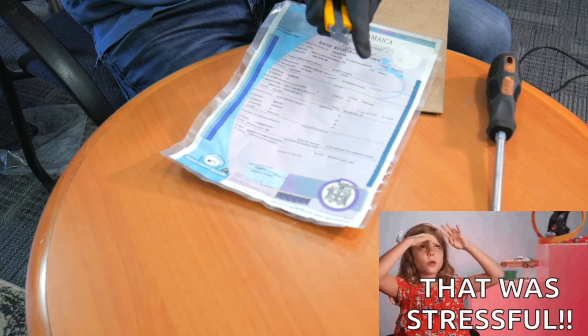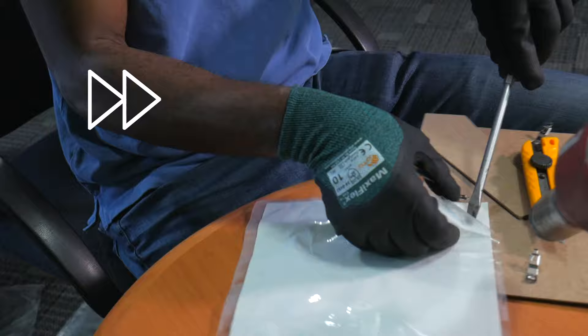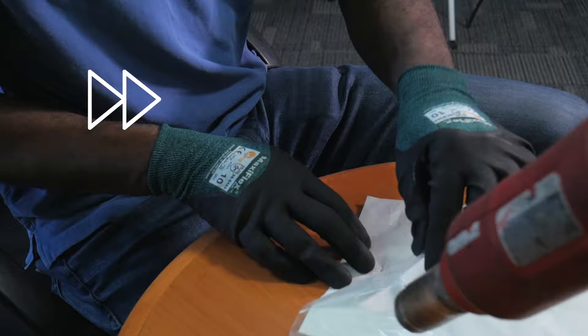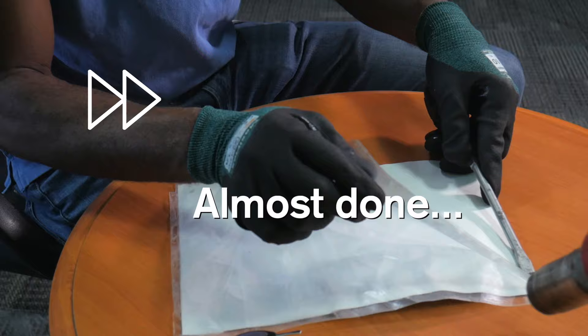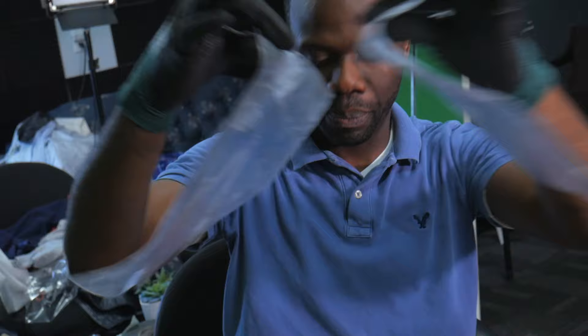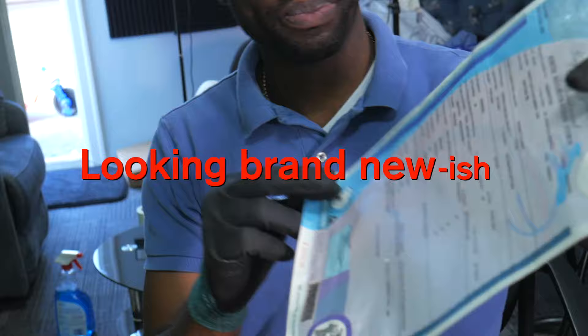All right. Here's the spot that was first ripped, and there we got it. There it comes — voila! Check it out. Front and back, and now here's your document looking brand new. That's how you do it if you need to remove your lamination from any document. Thanks for watching, I'll see you soon. Bye.